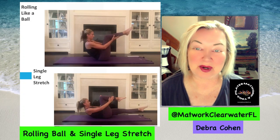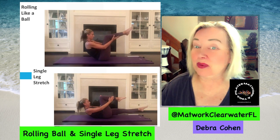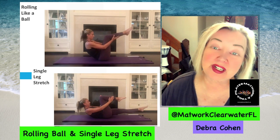Hi, this is Debra Cohen with your Pilates mat work for beginner older adults like me.